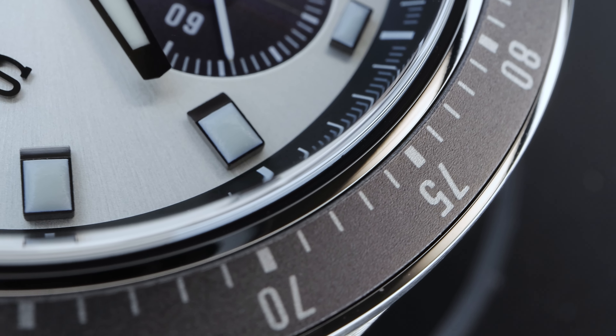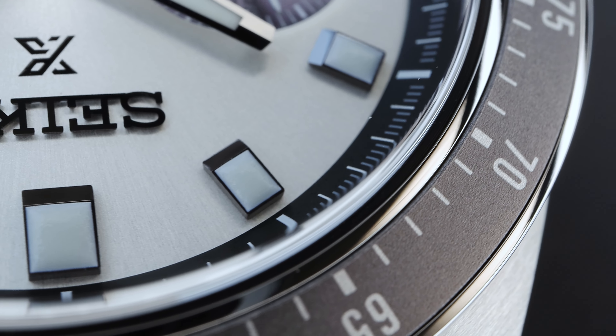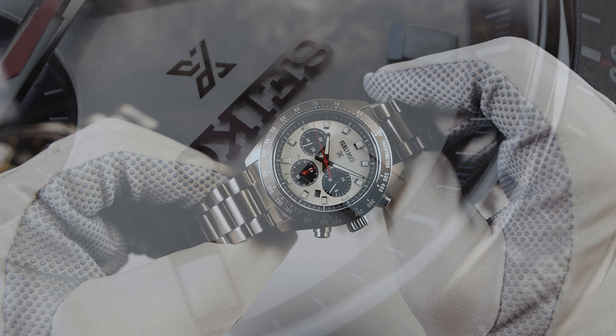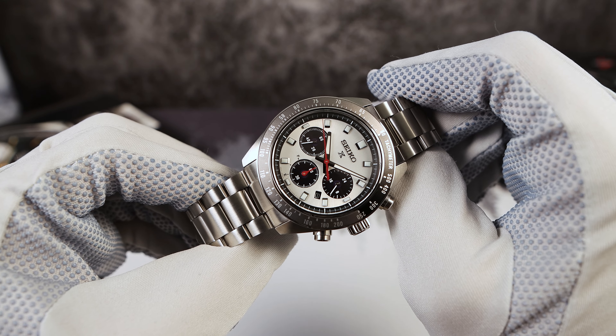We got a gorgeous, high quality, scratch resistant, anodized aluminum with that granular texture tachymeter bezel. So that's a huge nod to the original Speed Timer.